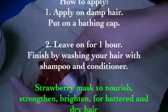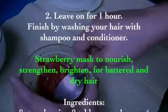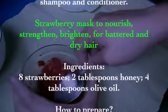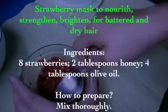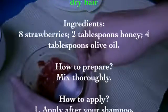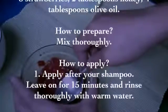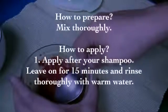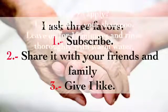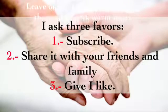Strawberry mask to nourish, strengthen, and brighten battered and dry hair. Ingredients: eight strawberries, two tablespoons of honey, four tablespoons of olive oil. Preparation: mix thoroughly. How to apply: apply after your shampoo, leave on for 15 minutes, and rinse thoroughly with warm water.